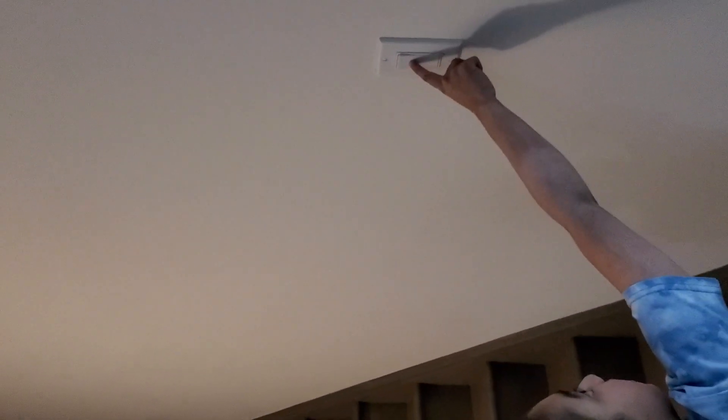Starting off with the upstairs lights — there's a switch right here that turns on the third old-fashioned light right up there, so we can shut that off.